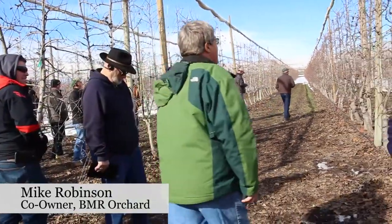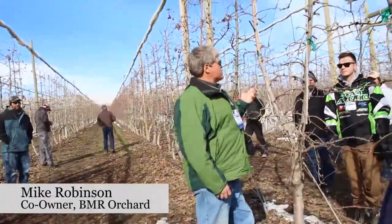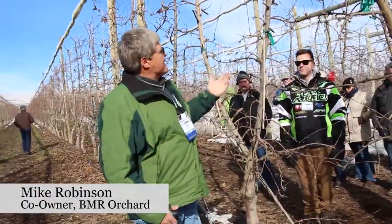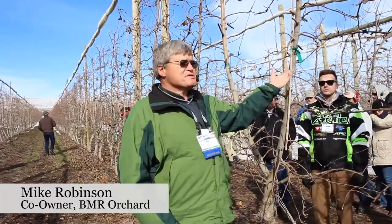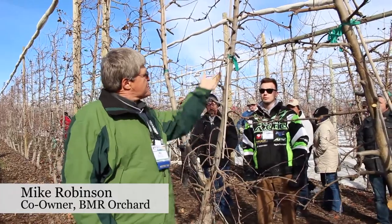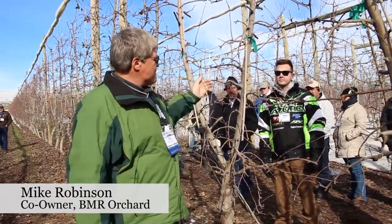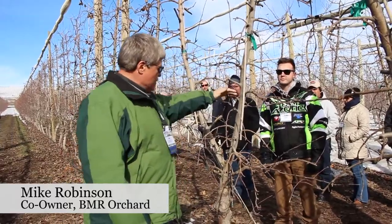To do that, in my mind, you need softwood only coming off of here. Because what happens if you get limbs like this with multiple buds — if there's an apple hanging right here and an apple here, it'll suck this apple along the hardwood and ruin it. So what I've seen of it, you need to have just softwood coming off.